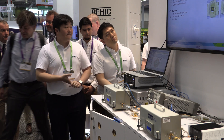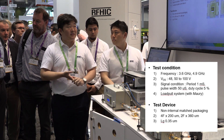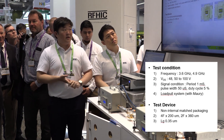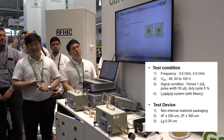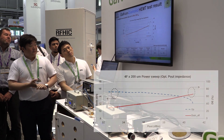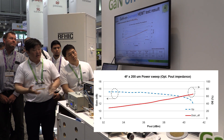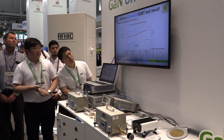What you will see today, as shown in the presentation, are test conditions varying at frequencies of 3.6 and 4.9 gigahertz, and voltages of 48, 50, and 100 volts. The current live system is testing at 3.6 gigahertz at 48 volts, and this is the data that we have captured at our headquarters in Korea. You will see the live demonstration with very similar data sets.